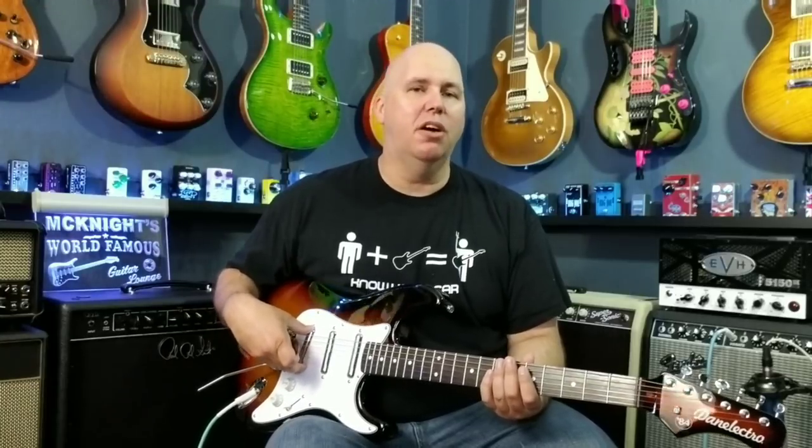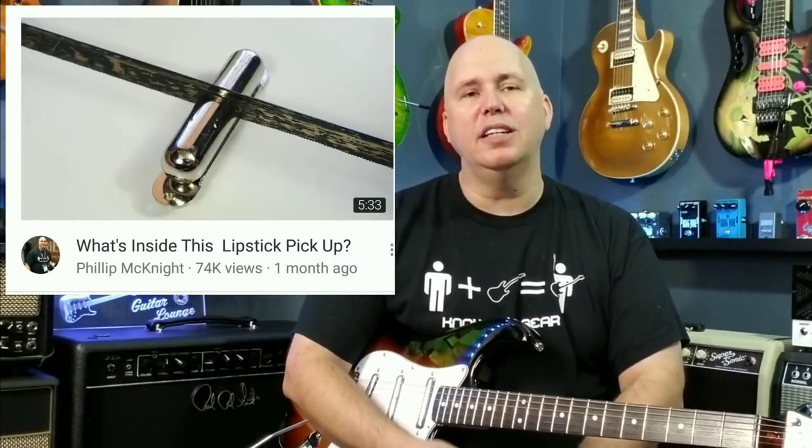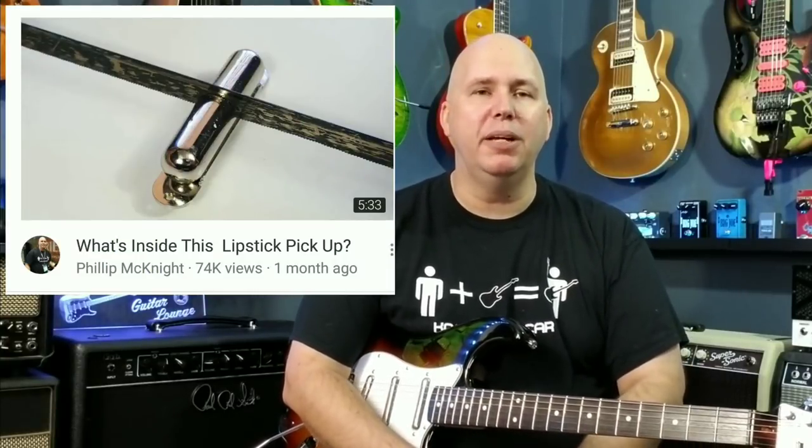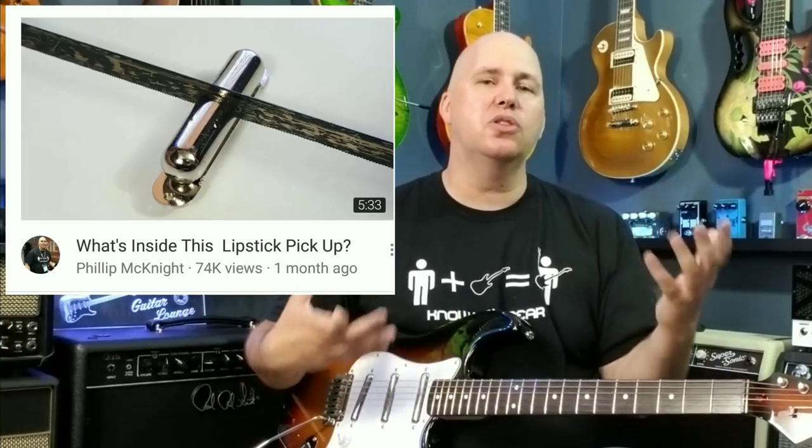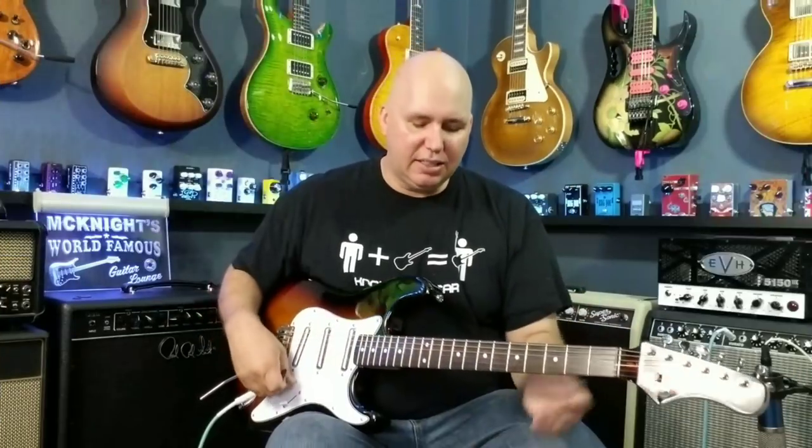However, these lipstick pickups are amazing — I love them. In fact, I like them more than my Mexican-made or American-made single-coil pickups. I actually did a video a few weeks ago where I cut a lipstick pickup in half and looked inside it, because I had to know: are they the same kind of pickup? Why do these sound so sweet and good?